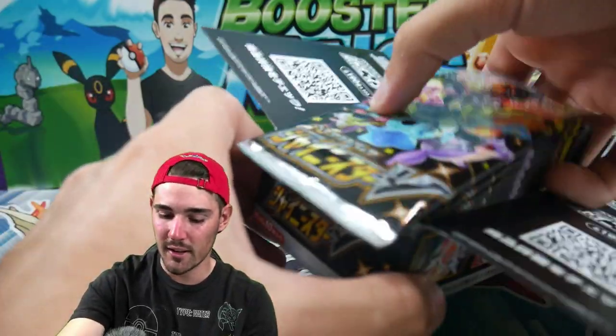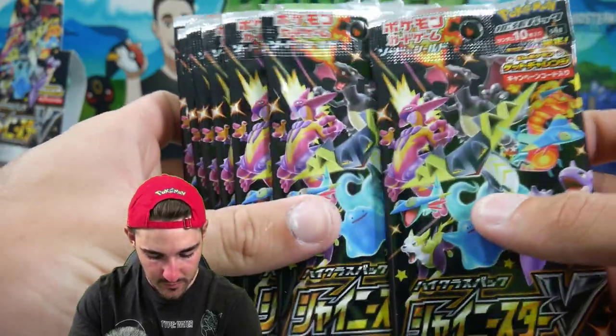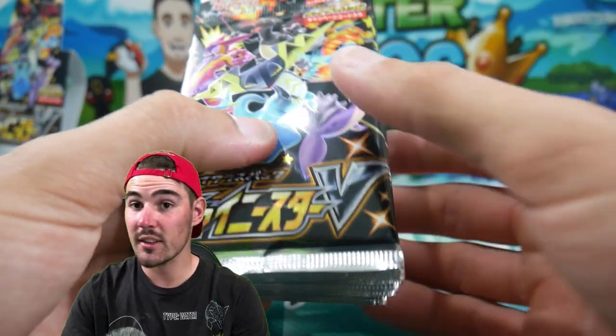I've been watching these videos a fair bit lately, so go check him out. We got all the packs out. These are all Japanese — they are all the same, all longer as you guys can see. Now let's see if the weights are different. I'm going to put a time lapse in and let you guys know the weights.